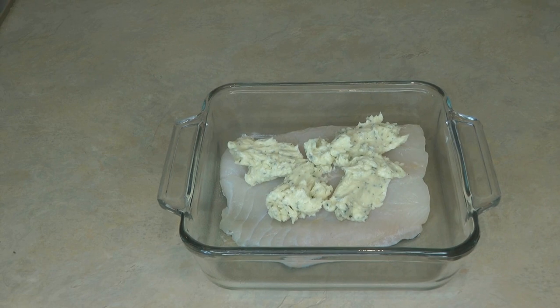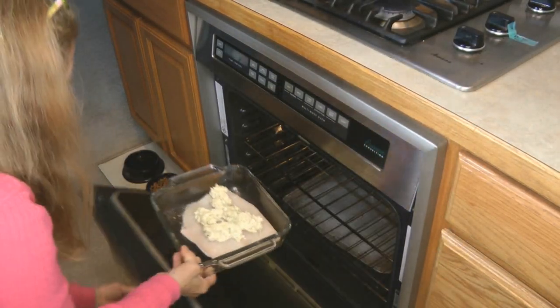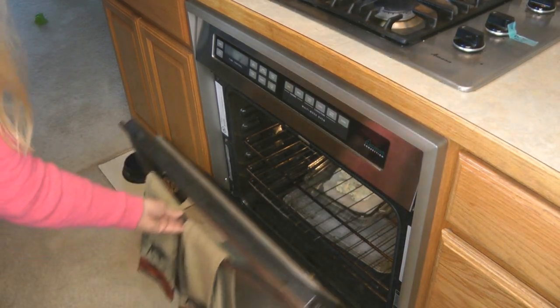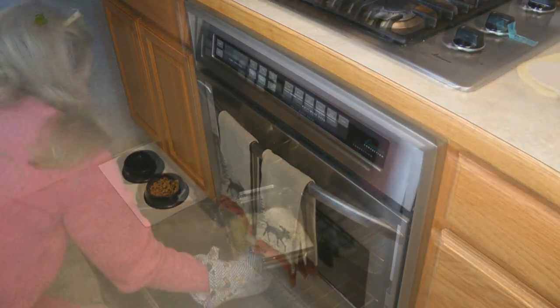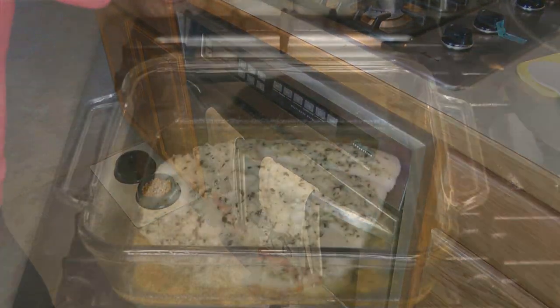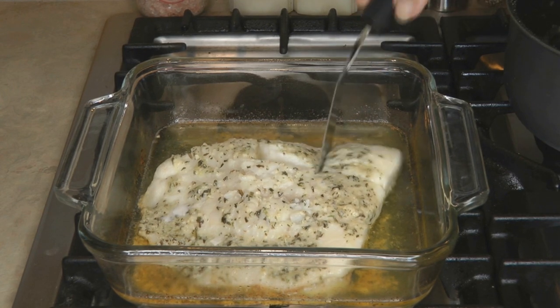The tip to remember about halibut is that it's a delicate white fish — you only want to cook it until it's delicately done and turned white. Never over-bake it. If you overcook halibut, it turns tough and then no one is going to enjoy it, and it would be a terrible waste to overcook this delicious fish.